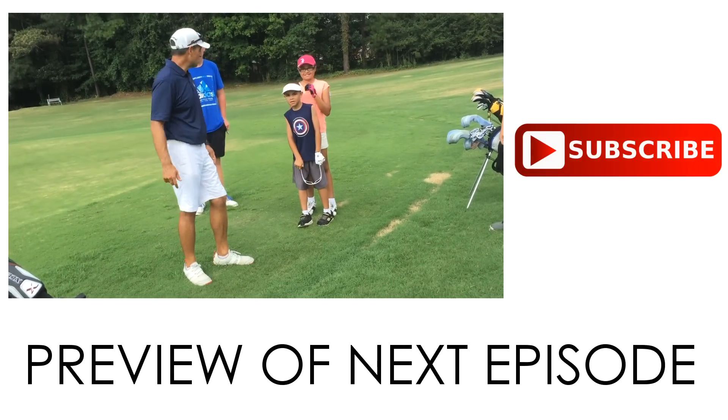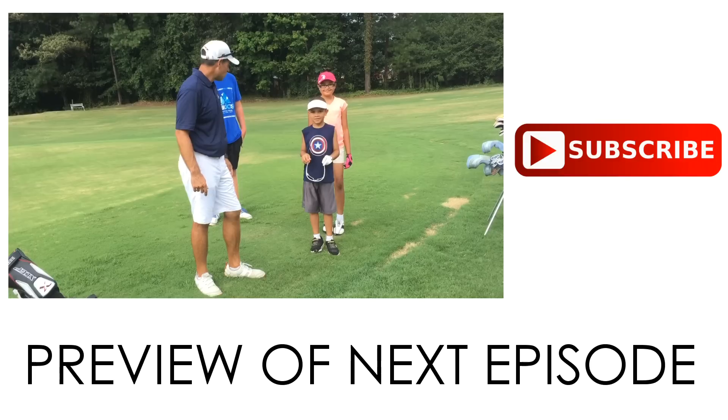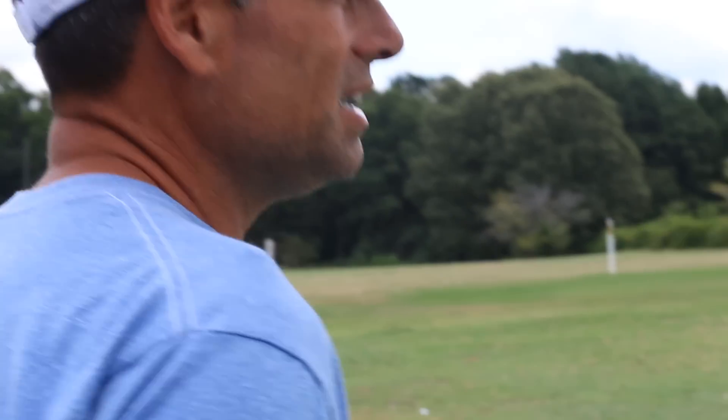Saturday morning — should we put the brother and sister on the same team or different teams? I've also got to figure out something with the echo; it just seems like there's echo in this building when we do the instructional videos. I've got a little wireless lavalier mic that works out pretty well, but the shotgun mic we have up here — the echo just kills things.